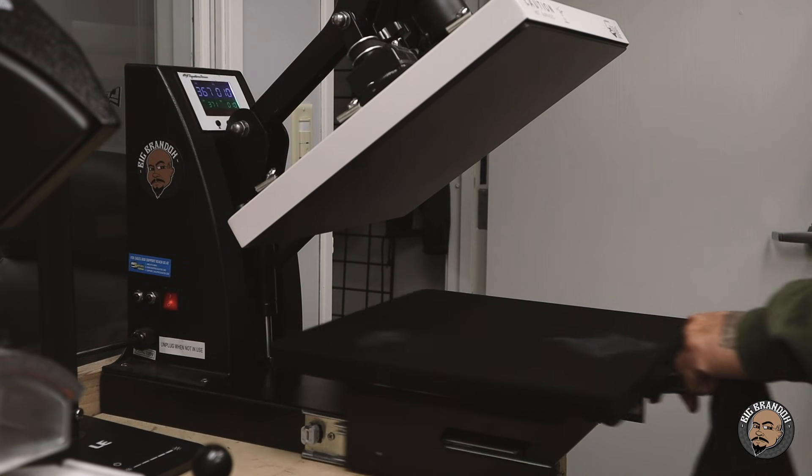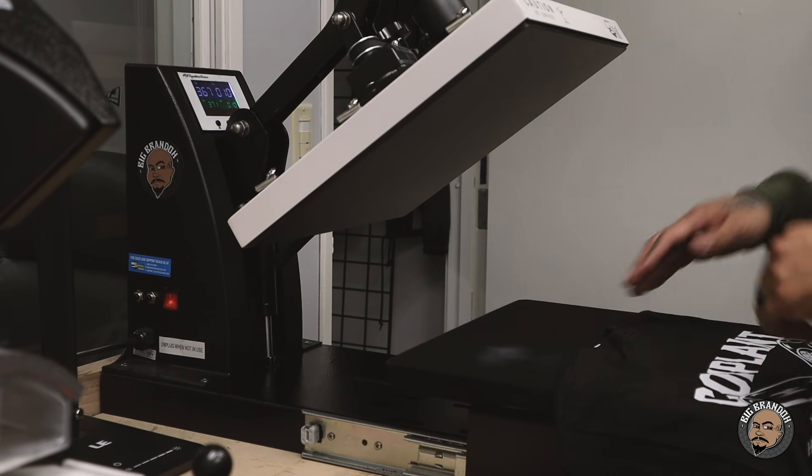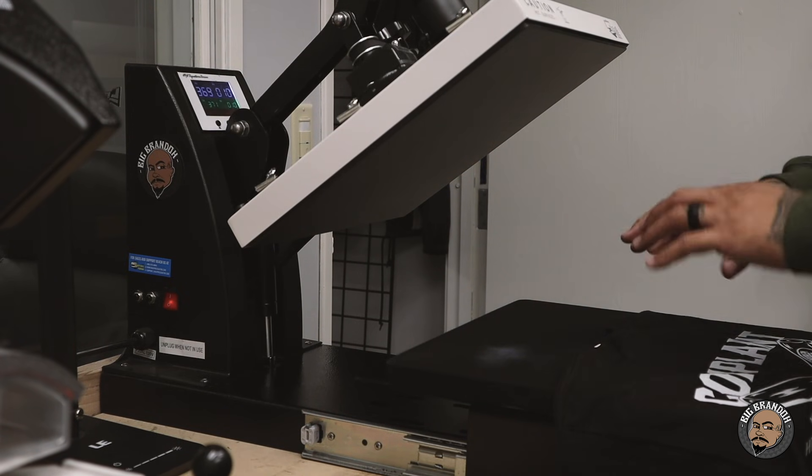Once again, this slide-out drawer is a lifesaver. If you didn't get the slide-out drawer, I'd recommend getting the swing away just so you're not working directly under the heat. It makes a big difference not having to work underneath the heat.